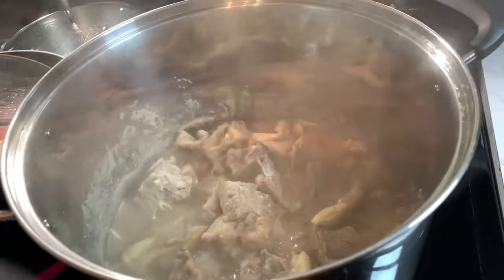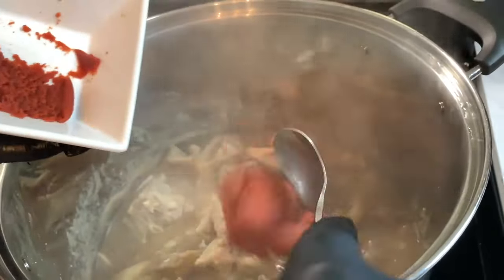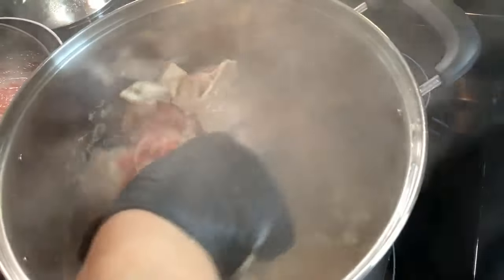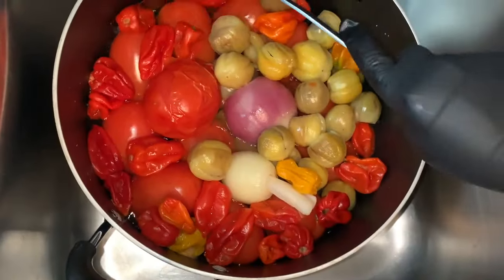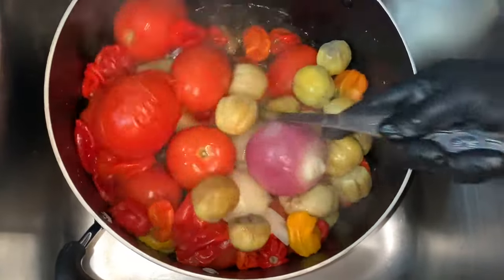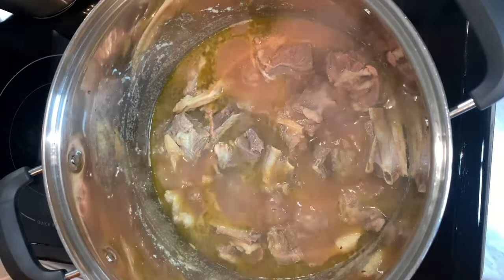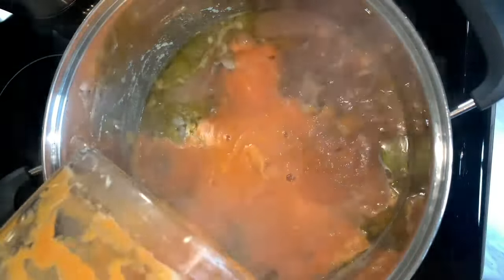It has been 15 minutes. We have our tomato paste — I'm going to add it and stir it very well, making sure it mixes through. The vegetables are all done, everything is nice. This is the first batch of the veggies — now we are going to blend the second batch.